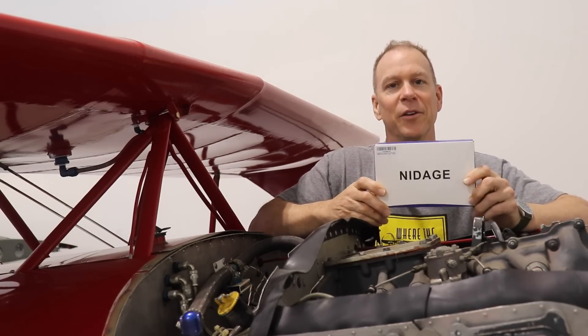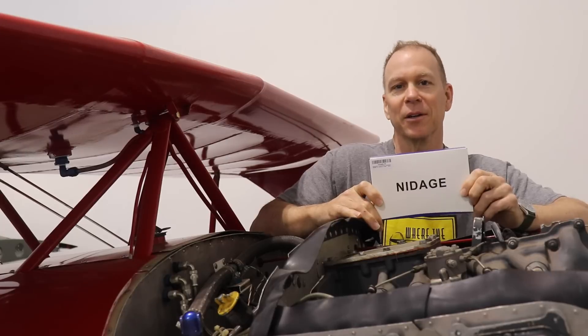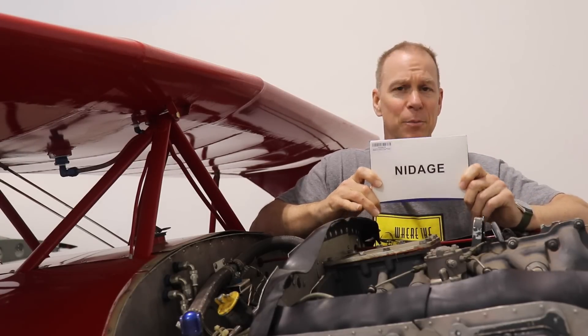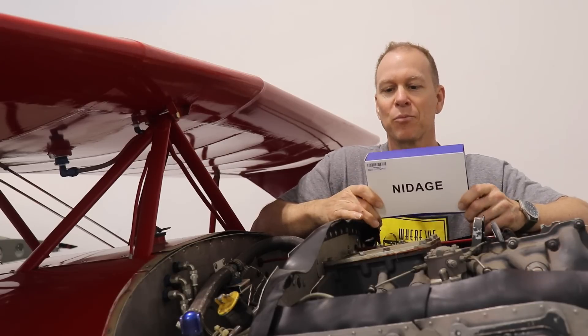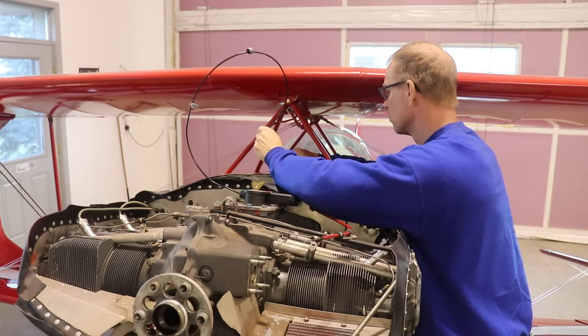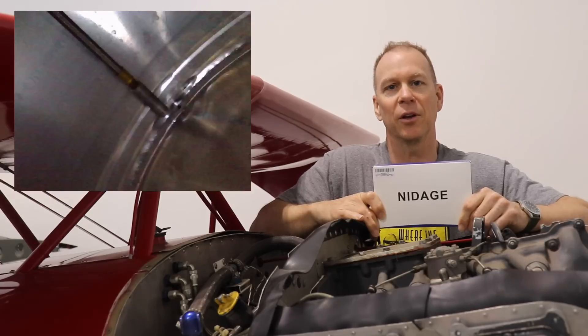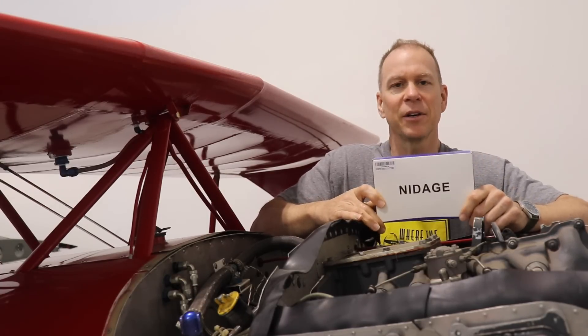With the fuel removed from the tank, I thought it would be a good idea to look inside the tank since it's so old — to check for any dirt, sludge, or debris, and also to check the condition of the flop tube. The only way to do that is with an endoscope. I watched Trent Palmer's video where he recommended one, so I ordered it from Amazon — it was around $70 or $80. It hooks up to your phone through Wi-Fi and can record videos and take still pictures. It works really nicely. I'll put a link in the description below.